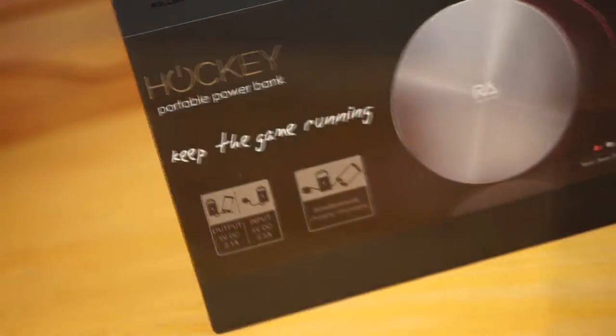Hi guys, Mike here from MikeyReviews. In this video I'll be showing you the Hockey Portable Powerbank from Rolling Avenue.